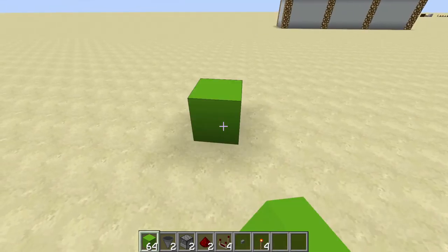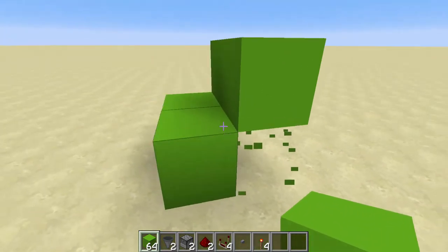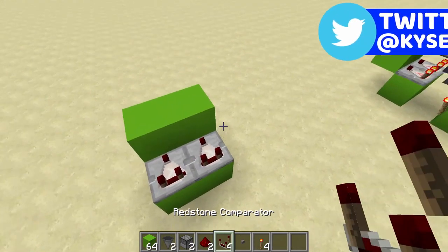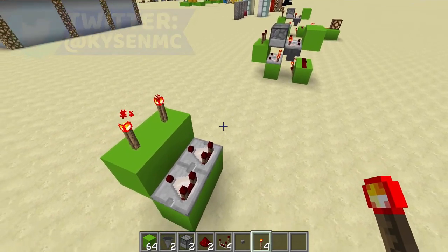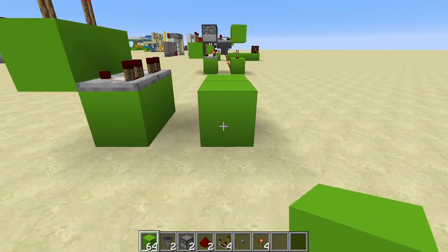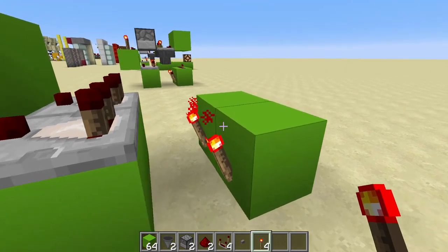This is very simple to build. You just want 2 blocks down there like that with 2 blocks on top. So you have this as your basic structure with a comparator here and here going into these 2 blocks, and a redstone torch on top of each of these 2 blocks. Then come back 1 block and place down another 2 blocks like this, and you're going to put a torch on each of these inside here.